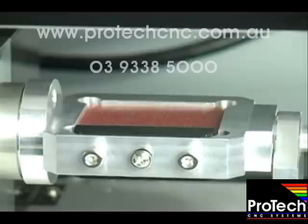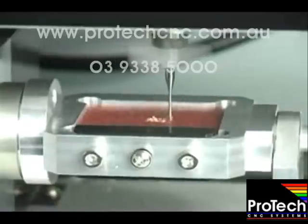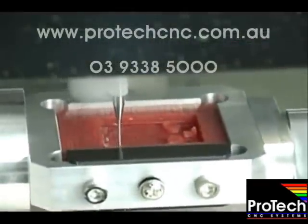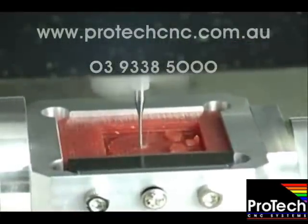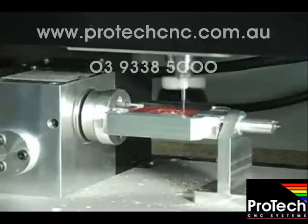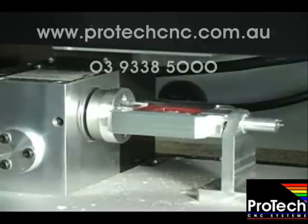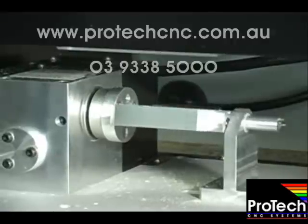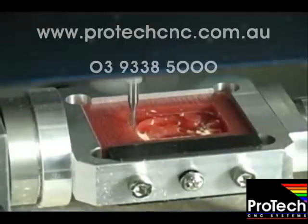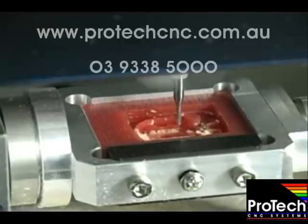The JWX-30 is now ready to mill your model. Once the first side is finished, the mill will automatically rotate the piece and continue with the second side. As the second side finishes, the cutting bit will move back to neutral.